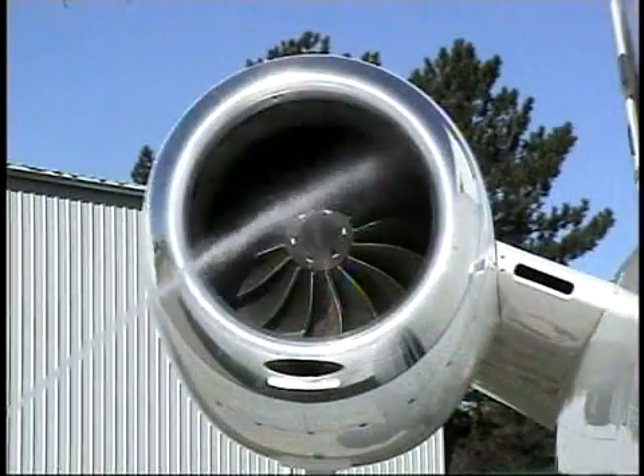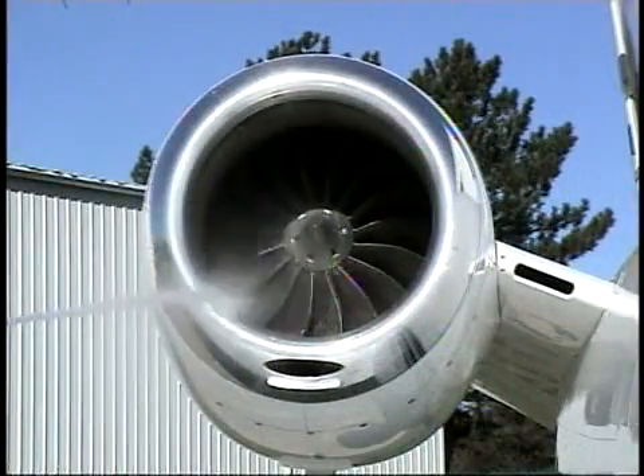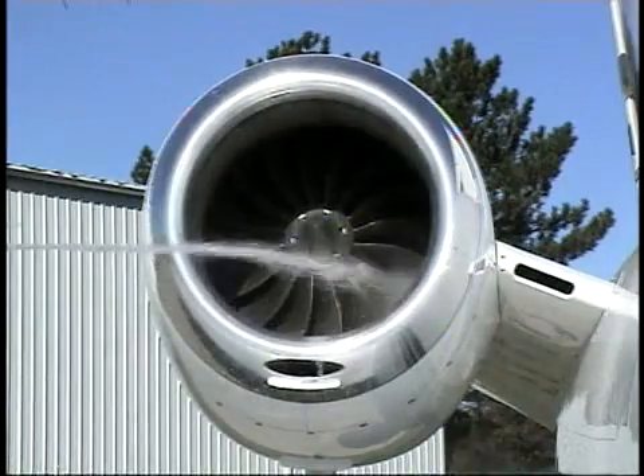With the engines static, spray into the core and around the fan shroud until you run out of water.